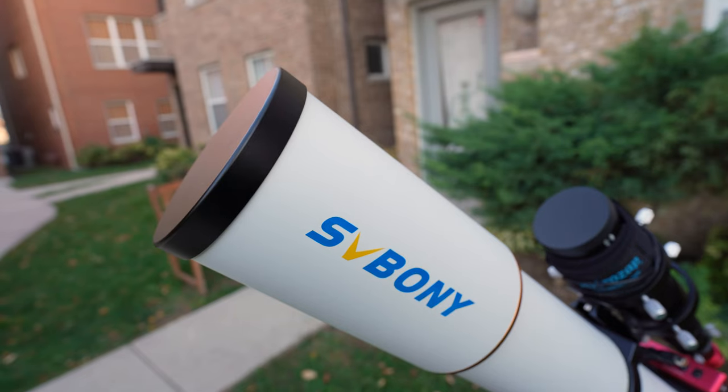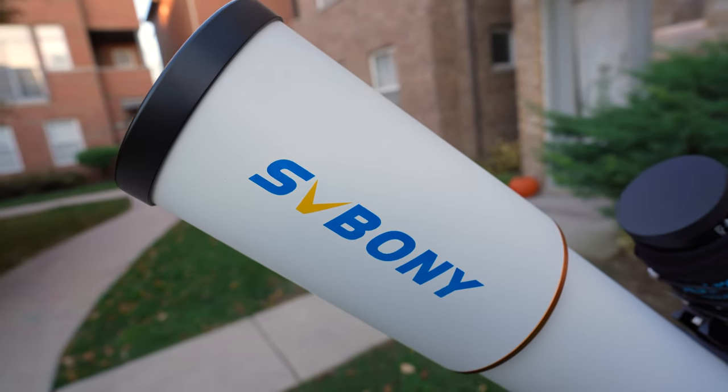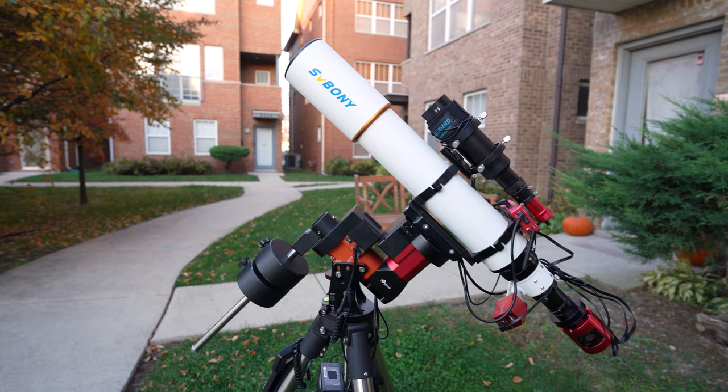Hey everybody, welcome back to Windy City Astrophotography. I'm Nick, and in this video I'm giving my first impressions of a telescope I've been testing out recently, the SV Boney SV503 refractor. Full disclosure, SV Boney sent me this telescope asking me to test it out and give my honest opinion. I'm not being paid by them to make this video — they really just want to know what I think. So let's dive right in.